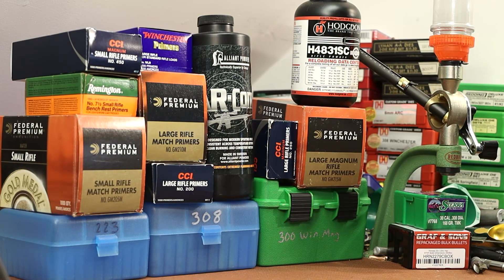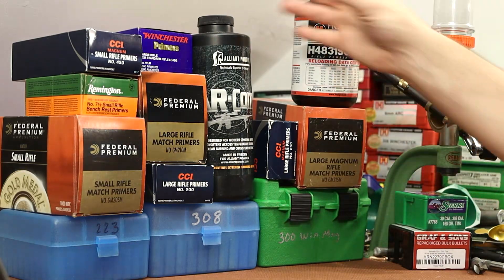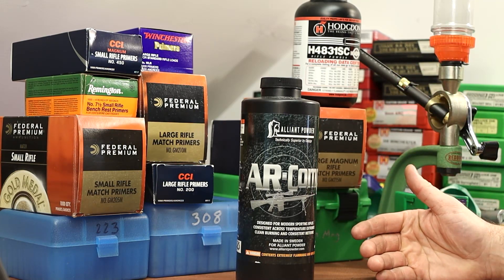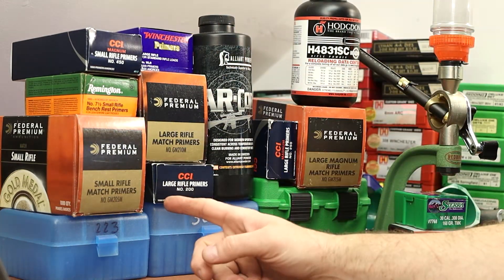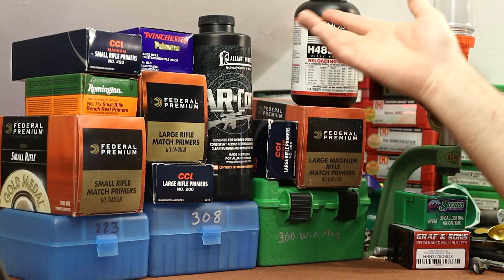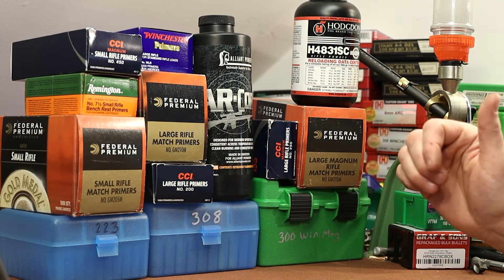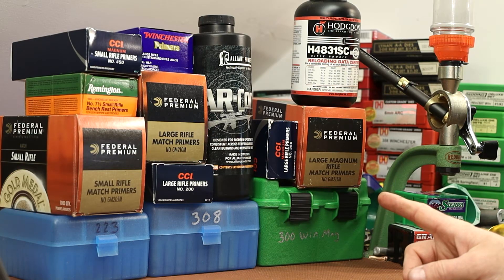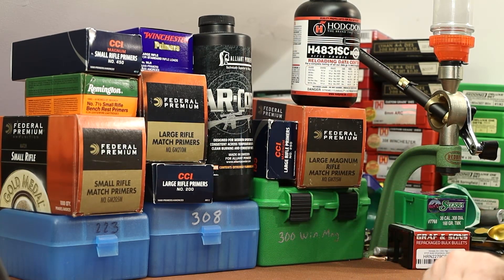I'm rambling, so let's wrap this up. Going forward, I'm going to pick a primer and stick with it, because if I use different primers and remember today's results, I'll be questioning things. The best way to keep things consistent is to use the same primer — probably a Federal or CCI, whichever I have the most of. I'll run a poll: would you guys rather I used CCI primers or Federal primers for the powder testing? Are primers sensitive to temperature? Maybe a little, maybe in certain circumstances, but it doesn't seem like anything too drastic. Thanks for joining me — see you guys next time.